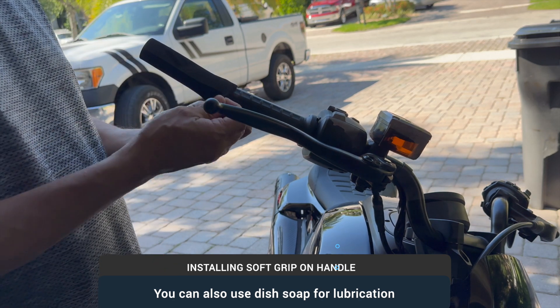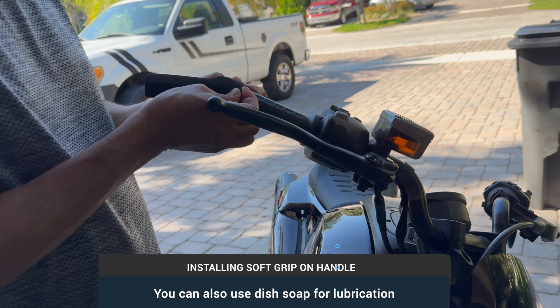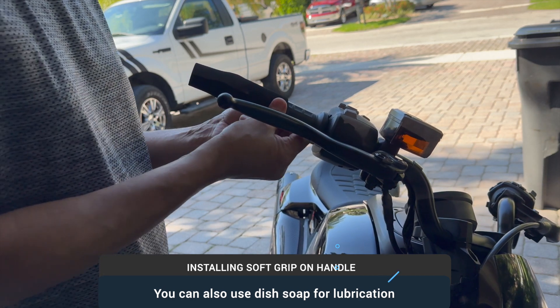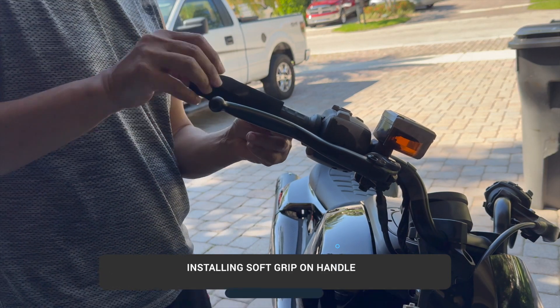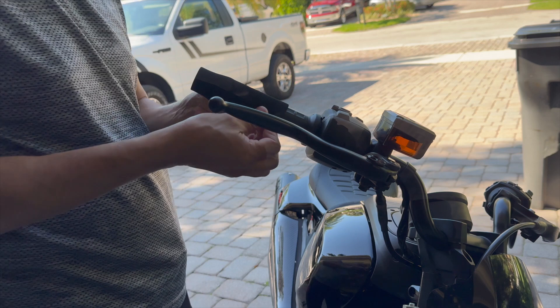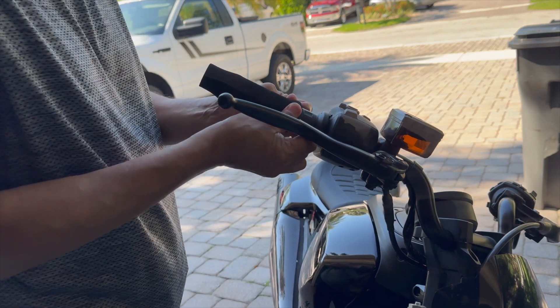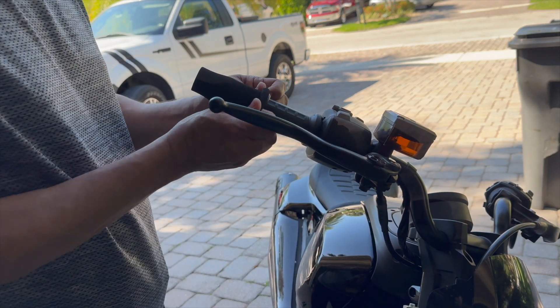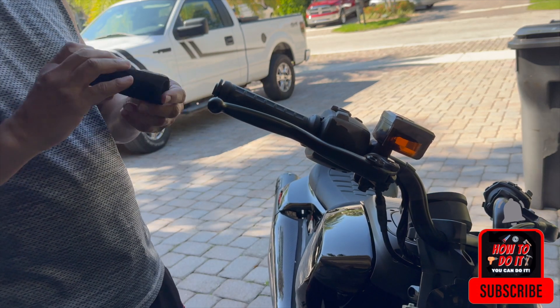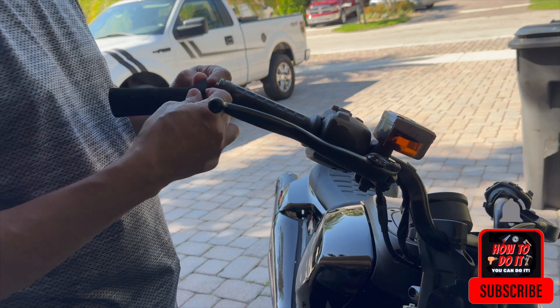I want to use soap. Put it in. Hopefully. There you go. I want to use soap. Let's try it this way.